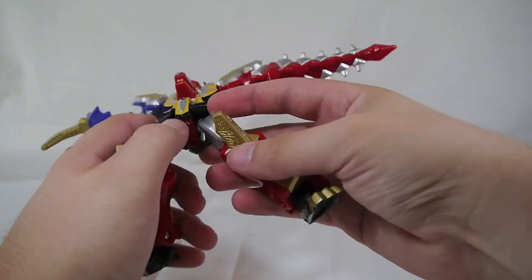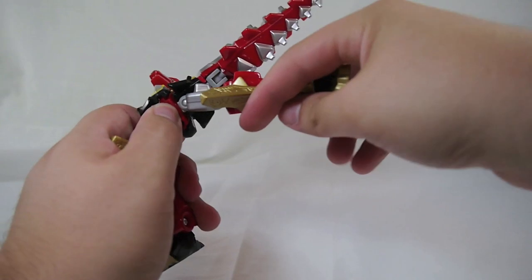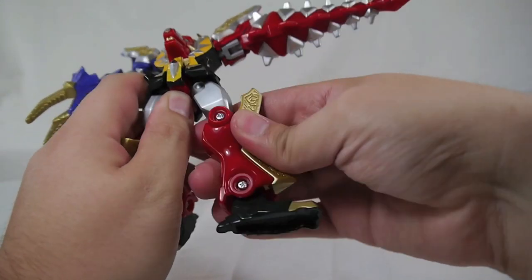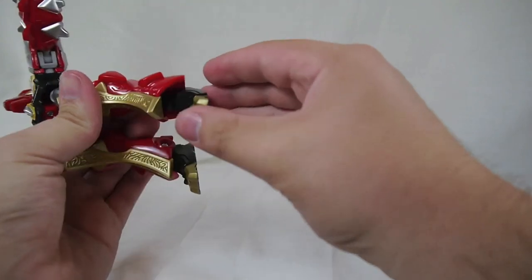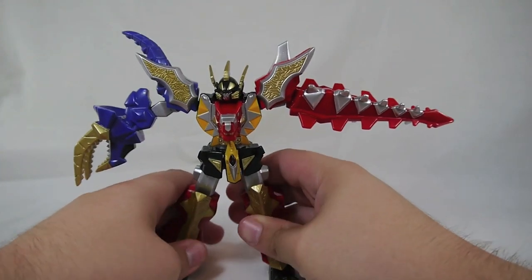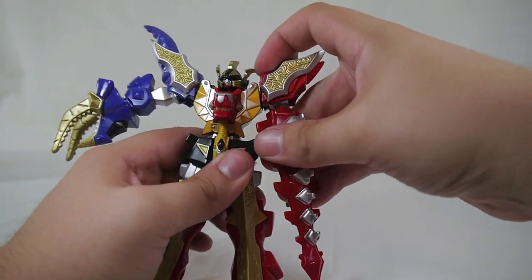Down here it's got the same sort of style that the Retrofires have always had with the pin and swivel system, so you've got quite a bit of range of motion on the legs. Plus you have a thigh swivel, a single knee joint, and then a swivel down at the foot. The leg articulation is spot on perfect, as it usually is with the Retrofire figures and the Megazord figures.